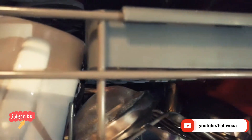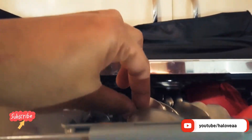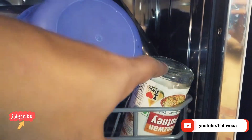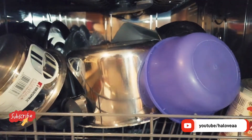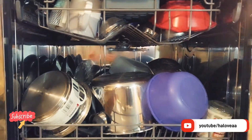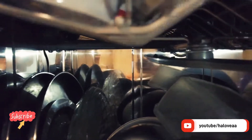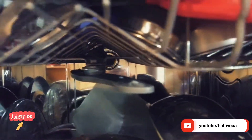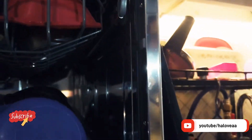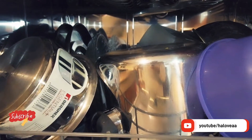Ceramic utensils are extremely well cleaned, stainless steel also gives a very good shining quality, and all glass crockeries will also be extremely shining. These are all the pros. For a family of two, eight places are more than sufficient. For around four people, you need at least 10 or 12 place settings, and if more than that, you at least need 14 places. The cost increases depending on the number of place settings.